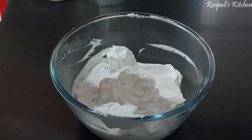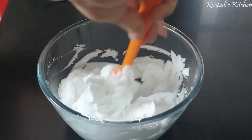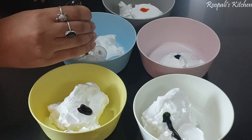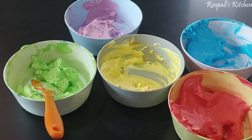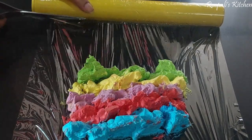Now I have 1 cup of whipped cream. I forgot to add essence earlier, so add it first — I am using vanilla essence. Since I am making rainbow colors, I have divided the cream and colored it red, green, blue, yellow, and purple.